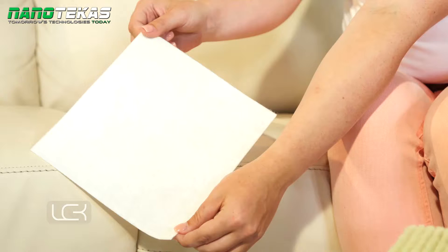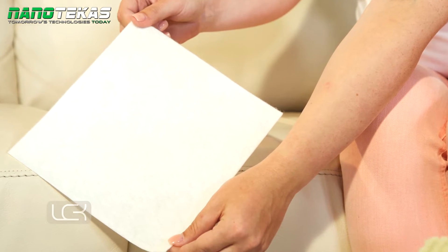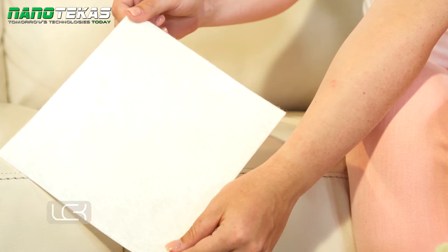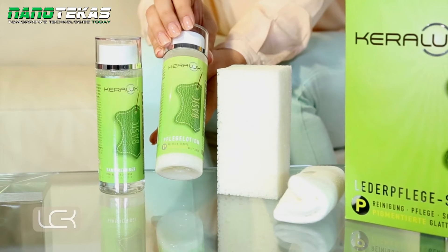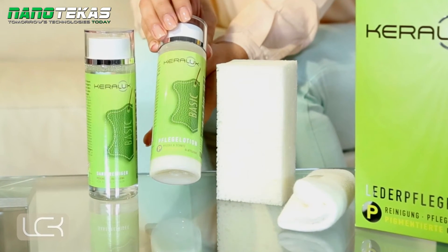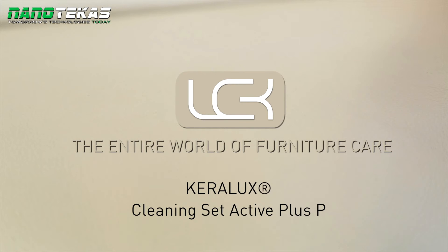The next step is to wipe down the leather with a damp cotton cloth. We then recommend protecting the leather with Kera Looks Care Lotion P. The lotion re-fattens and moisturises the leather as well as providing sun protection. The Kera Looks Cleaning Set Active Plus P is the ideal cleaning product for heavily soiled, pigmented leathers.